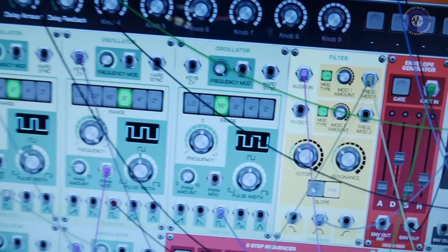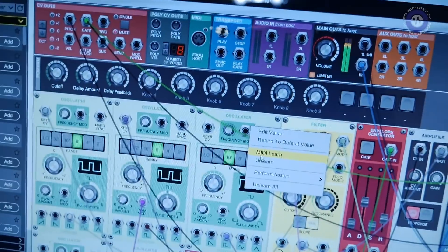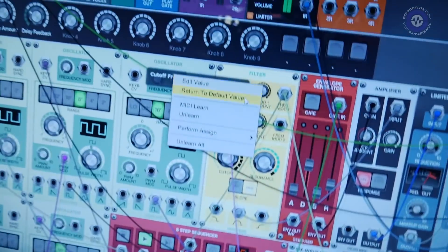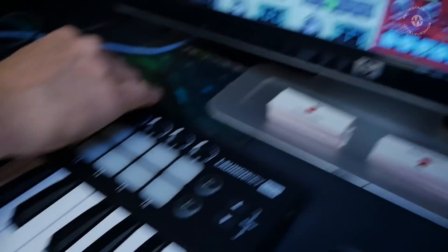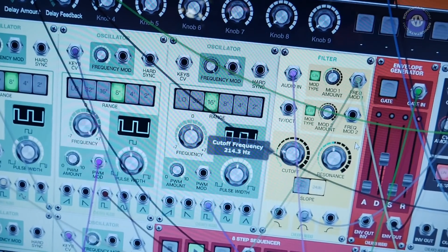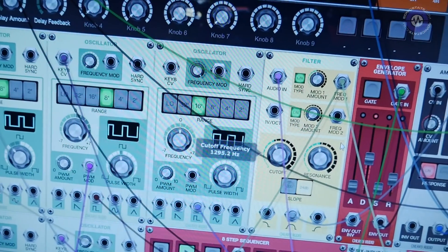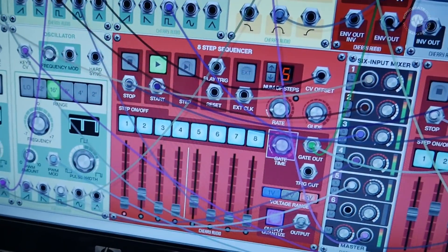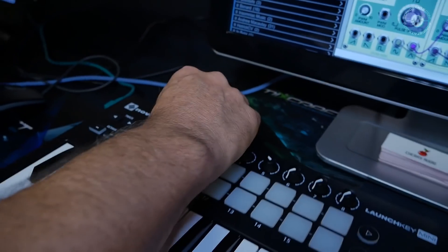I'd like to see that. I'll assign like four or five so we can have some movement. I'll go ahead and one more — we'll bring the gate. That MIDI learn thing is really important because it makes it so much easier to get hands-on very quickly. Exactly.